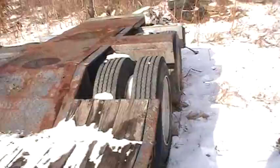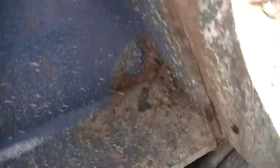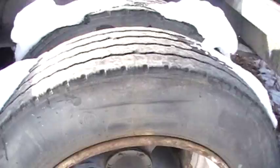Tires are all good. Fronts are real good. The backs are pretty good. You've got a little bit of surface rust here and there, nothing major. She's on springs. It's the 22.5 rubber — 255/70 22.5s.